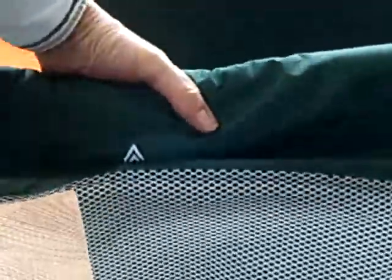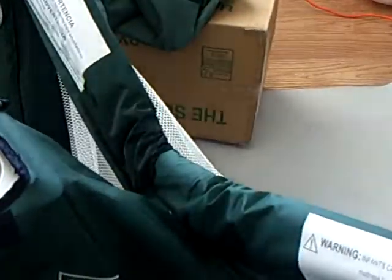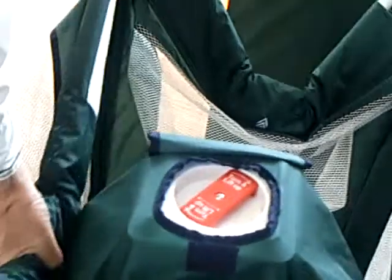Go ahead and squeeze the trigger on the short side there. See the rest of the play yard follows suit and comes in. And there's the long sides. You'll hear a nice click when that button comes in unlocked.